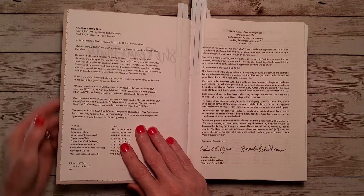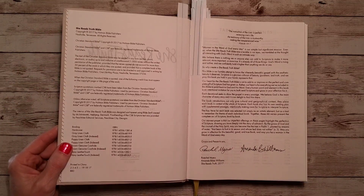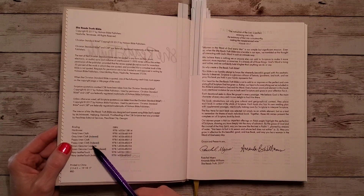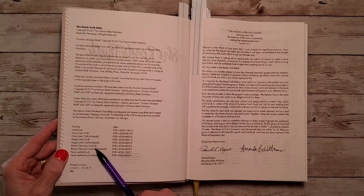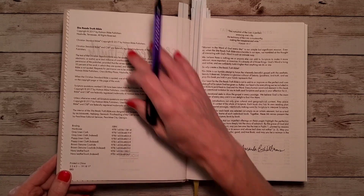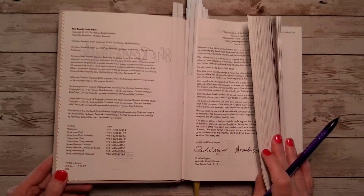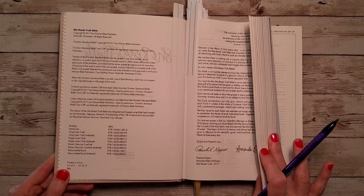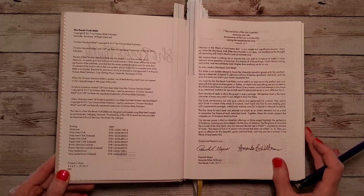This particular one has a copyright of 2017, and at the bottom you'll find a variety of cover options — a hardcover, gray linen cloth, poppy linen cloth, brown genuine cowhide, navy leather touch, and some art editions that have come out since 2017. These also come in a regular book format without thumb indexes, or with thumb indexes for each book of the Bible.